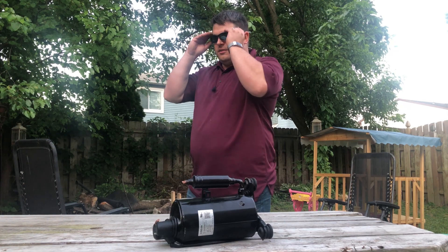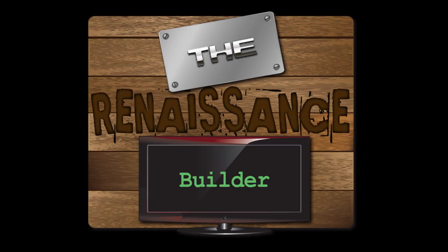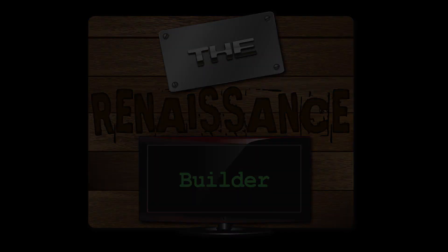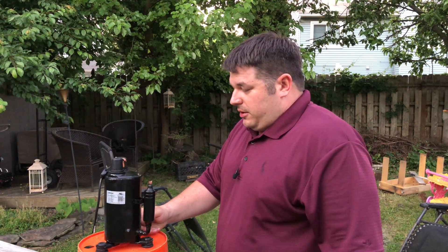Well, this compressor is shot. Hi everybody and welcome back. Today we are dealing with the compressor that, if you remember from previous videos,